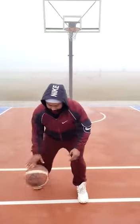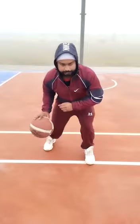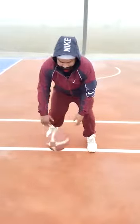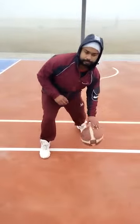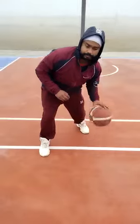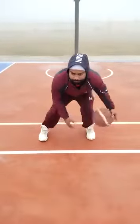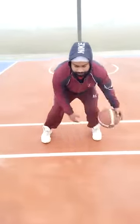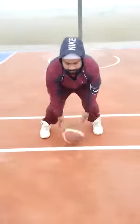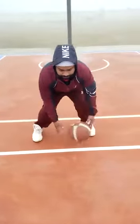Body bend and start to dribble. Now change of hand. Yes, now the next skill is change of hand — both of them.